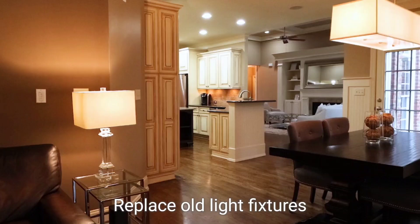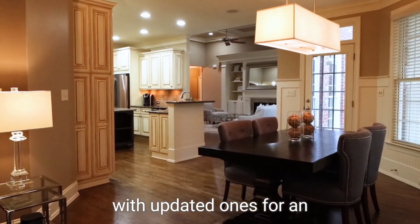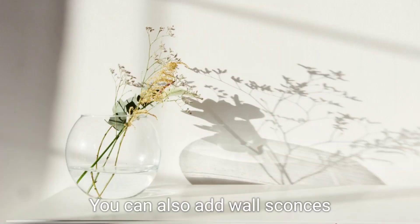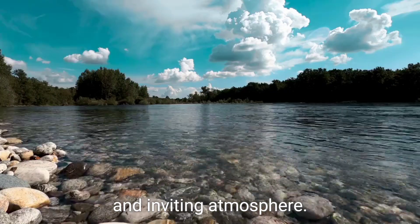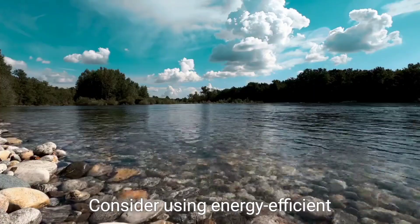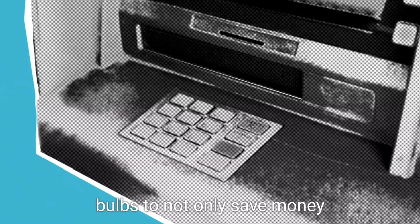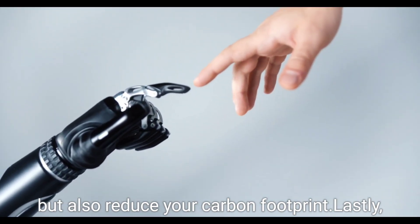Don't forget about lighting. Replace old light fixtures with updated ones for an instant upgrade. You can also add wall sconces or pendant lights to create a cozy and inviting atmosphere. Consider using energy-efficient bulbs to not only save money but also reduce your carbon footprint.